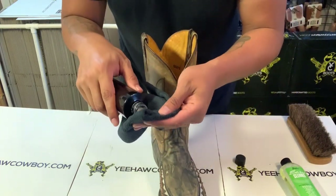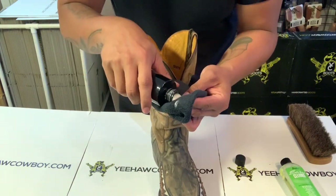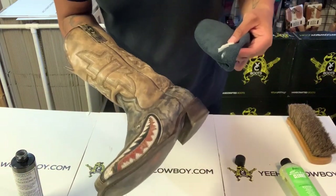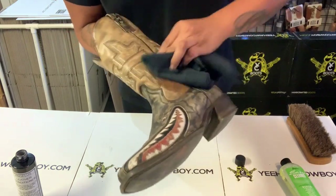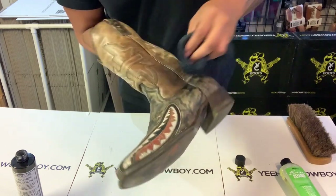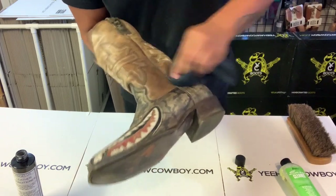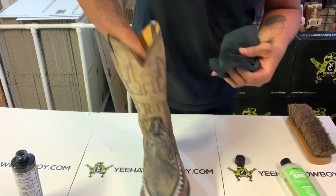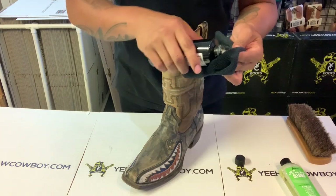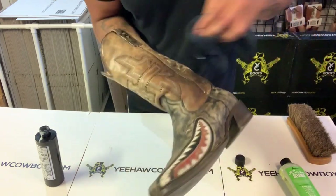You can put a generous amount — it doesn't really matter. I think more is a little better because you're gonna have to buff it out to get that shine, to get that look you had when you originally ordered the boot. Just rub it in there, and again this one doesn't change the color. It's okay if you get it on the vamp or counter — just swipe it down after. On the stitching, this one really doesn't change the color at all. That's probably the most important part — everybody's always scared — just rub it in there.